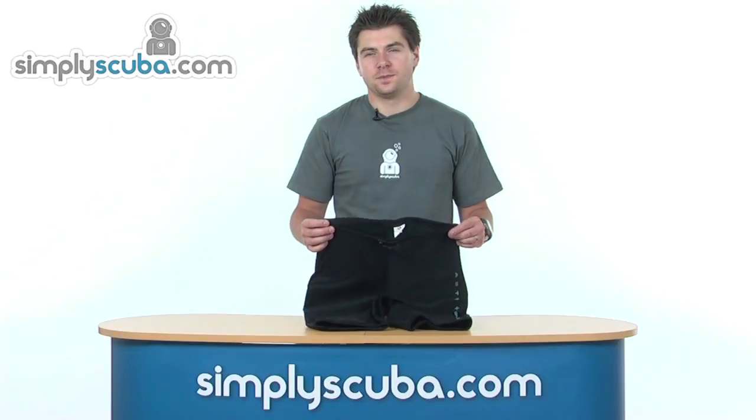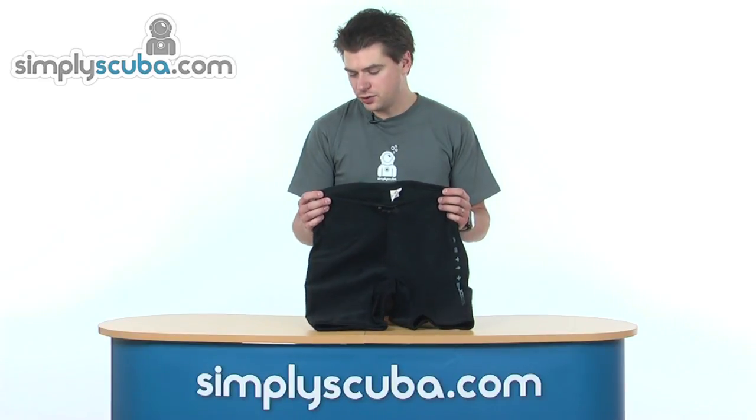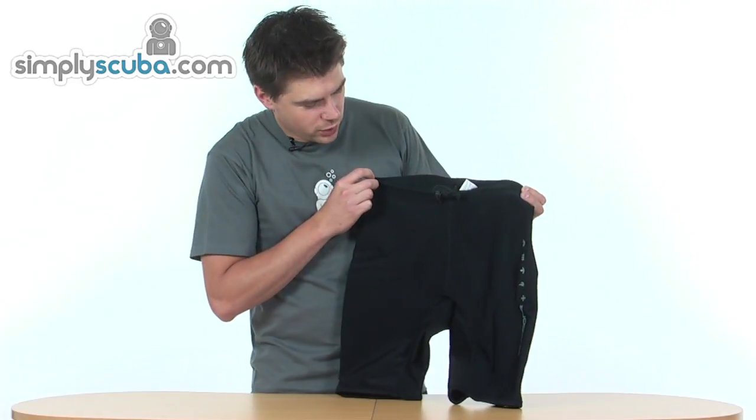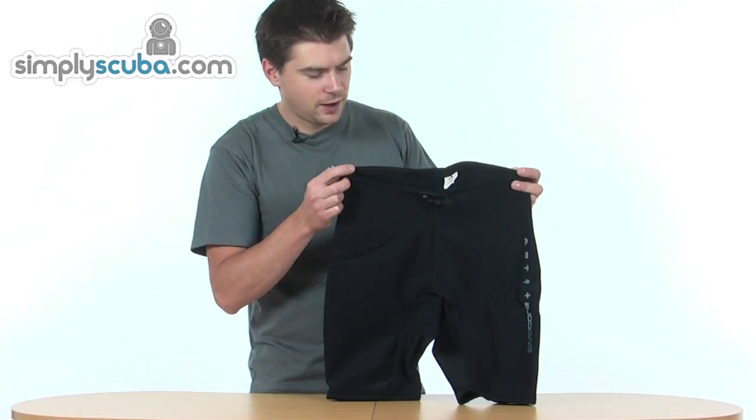Hello and welcome from simplyskewbuild.com. In this session we're going to look at the Lavacore unisex shorts, so let's take a closer look. Very simple design, but they make a very effective base layer.